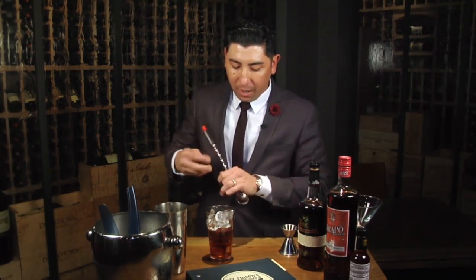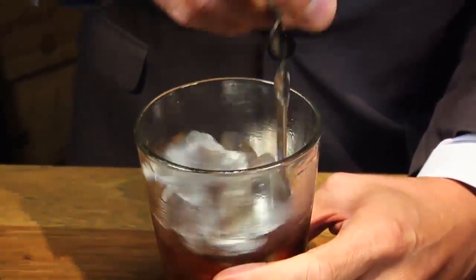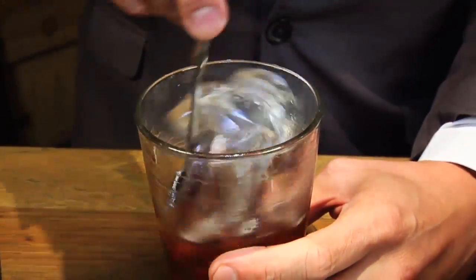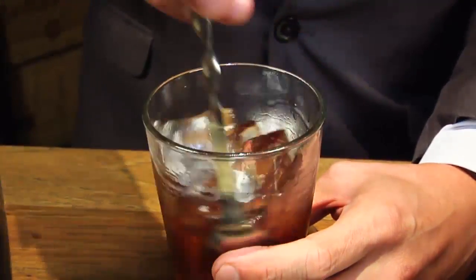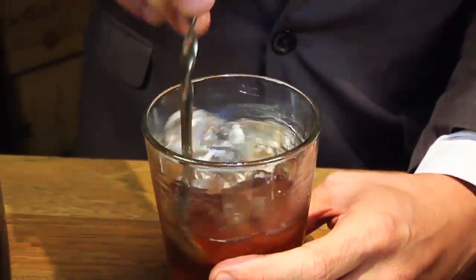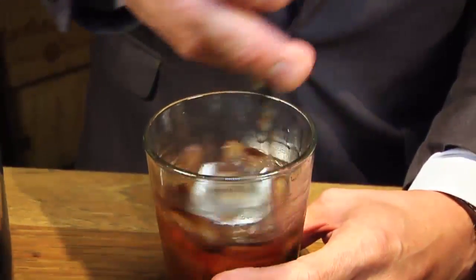You always want to be stirring any type of Manhattan, just to not break down the vermouth and the bourbon as much as possible. You just want to give it a nice stir, working the spoon from top to bottom. You want to keep the edge of the spoon on the back of the glass — that way it's easier to stir with the twirly spoon. Probably about 20 to 25 swirls.